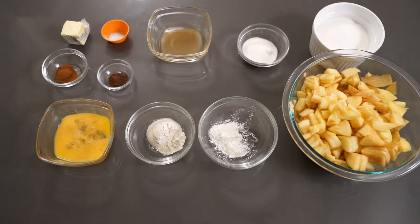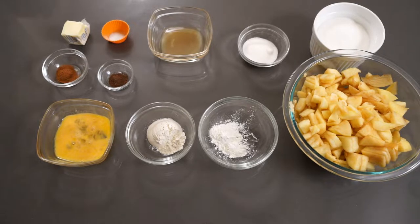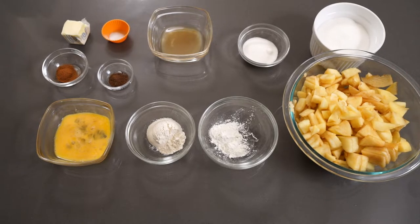For today's recipe you're going to need butter, apples, ground allspice, ground cinnamon, kosher salt, sugar, flour, cornstarch, apple cider vinegar. You're also going to need a recipe of pie dough — I will link my pie dough recipe in the description — and an egg. That is all.